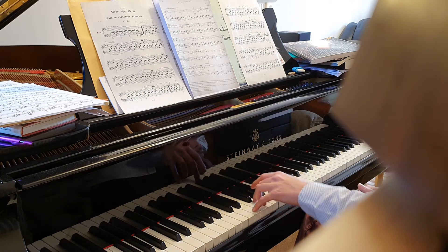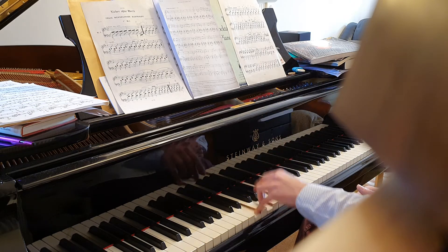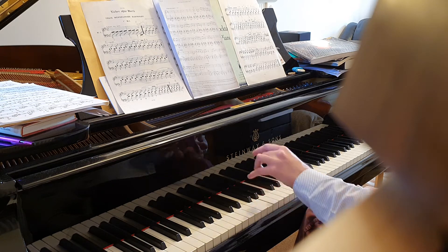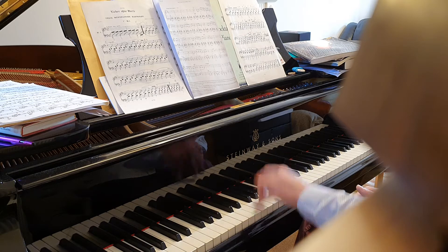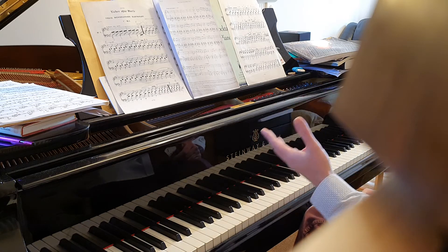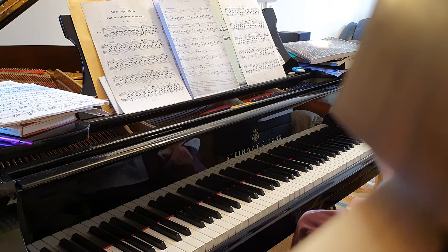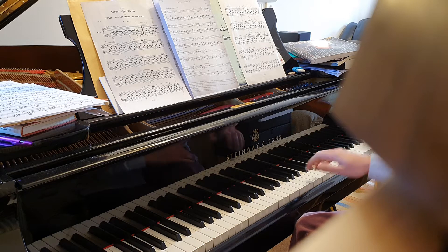So if I exaggerate that motion — sorry, you might find that helps. Right hand, we've got accents, we've got staccatos, we've got slurs, so lots to think about. So if I just do that right hand bit so you can really hear the articulation of it.